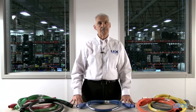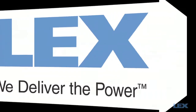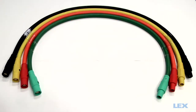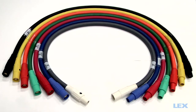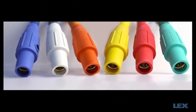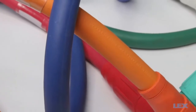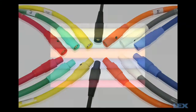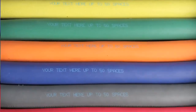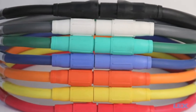Now let's take a look at some of the cable options available from Lex. Lex portable cam type feeder extensions are now available in seven cable colors with matching color cam connectors. Together they aid in phase identification and help to prevent mismating of cables. Colors can also be used to designate company ownership and to prevent mixing of cables on job sites. Lex also offers custom legend printing along the entire length of the cable to build brand identification and deter theft. Cam extensions are available in custom lengths up to 200 feet.